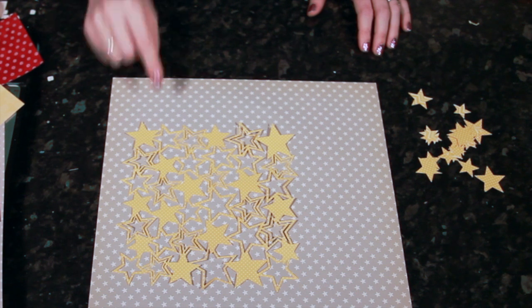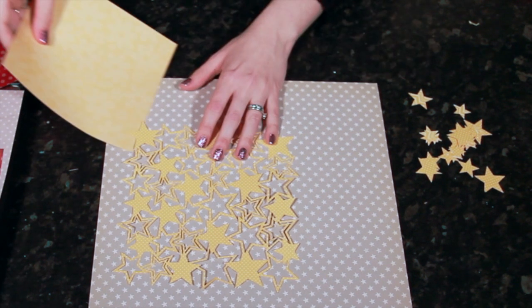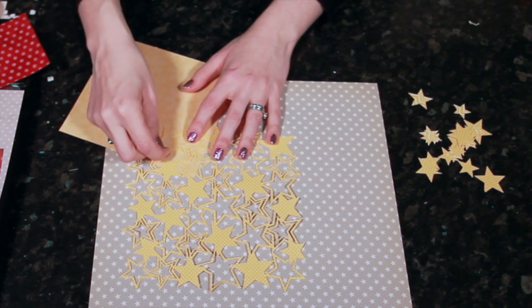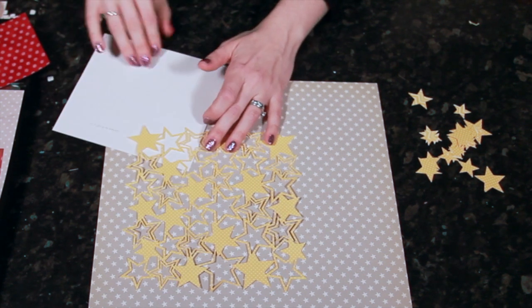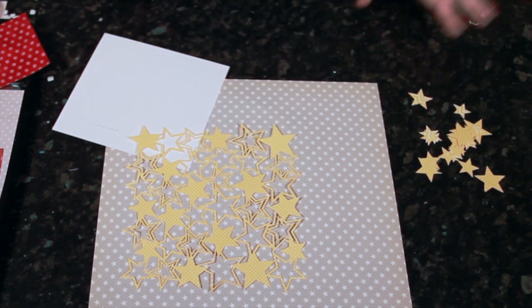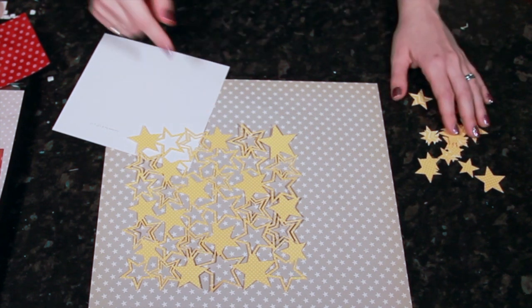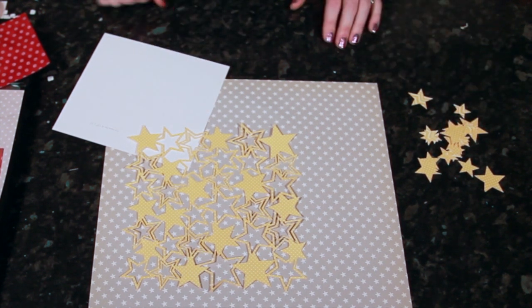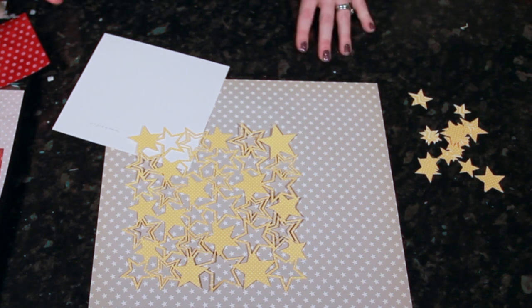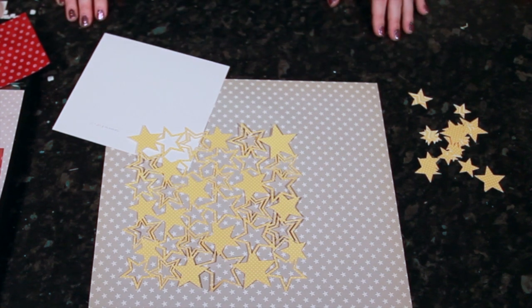I'm going to start penciling in so I can get an idea. I'll take this pattern, take my pencil, and draw the star on the reverse, then cut around with scissors. If you prefer not to cut with scissors, you could run this same pattern a few more times through the die-cutter with your different scraps of paper. So I'm getting a few different red, gray, and yellow pieces ready to fit them behind this star-shaped design.